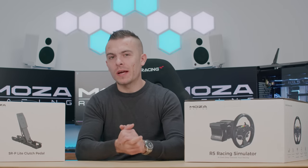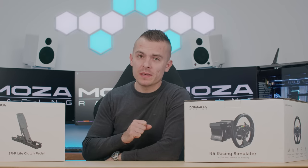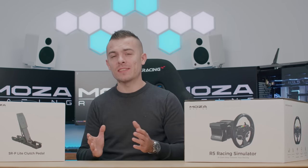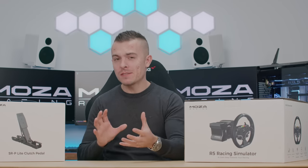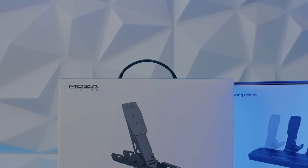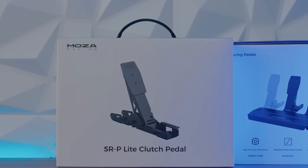This set, without the SRP Light clutch pedal, costs $599, and the price tag is just outstanding. If you don't need a clutch pedal and you just need a steering wheel, a base, and brake and throttle pedals, this is it. The construction on the R5 is really solid, so let's start with the pedals.